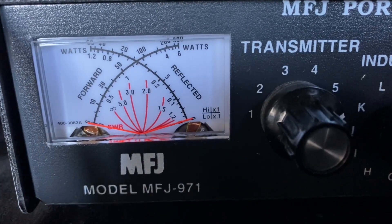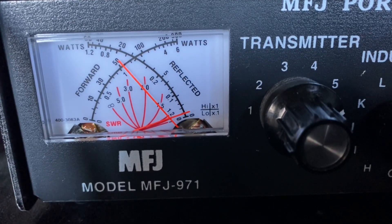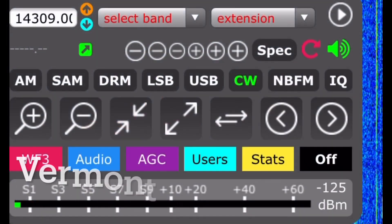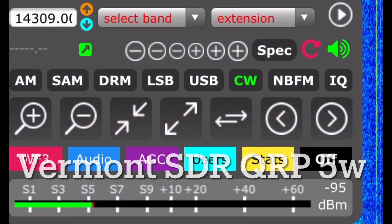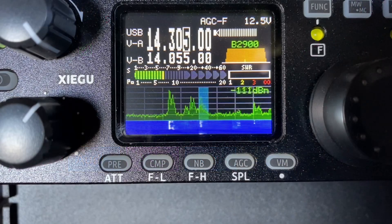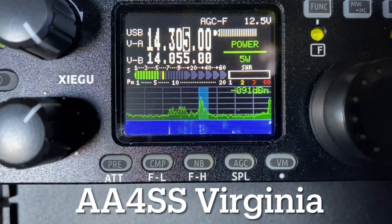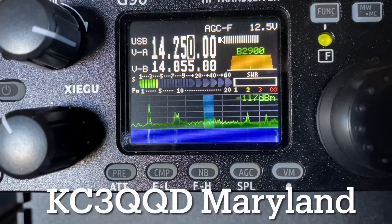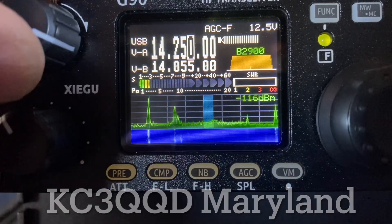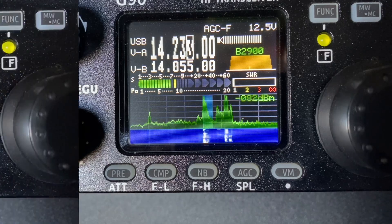We're going to send a 5-watt carrier here and looks like she's pretty well tuned up. Kilo Zero Kilo Lima Bravo — got you there Kevin, I got you 4-7. 5-3-8-2-4-2-6-3 — 5-9, also a 5-9 at a kilowatt, 1-2-1-3.